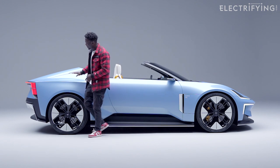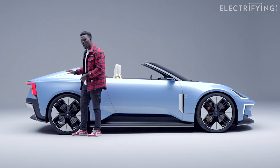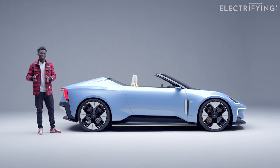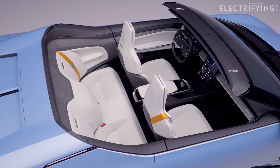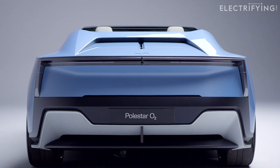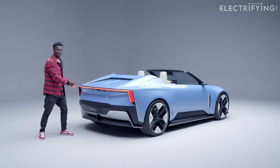Going all the way to the back, the design just continues with some minimal curvatures — not too sharp, not too chiseled, which I like. It makes it look more fun and friendly, and it also shows what Polster are capable of doing in terms of moving that Precept design into different body shapes and sizes. This is a two-plus-two setup here, so it confirms we're not just going to see saloons — we can get a roadster in the same design DNA. Moving to the back, things look very familiar if you've seen the Precept, and we have the light bar here that acts as air blades.